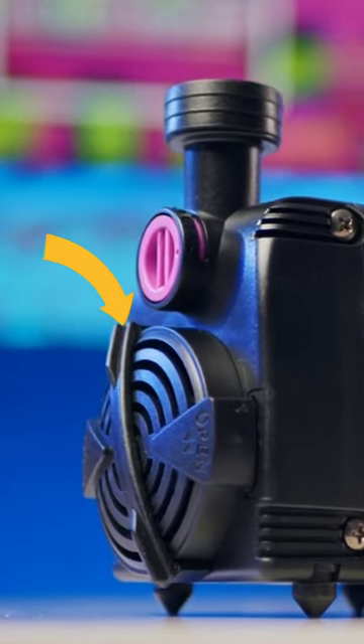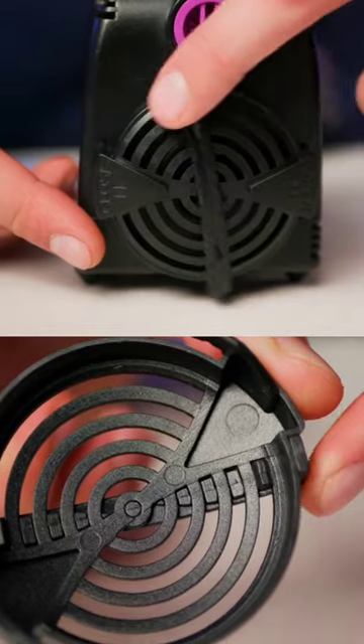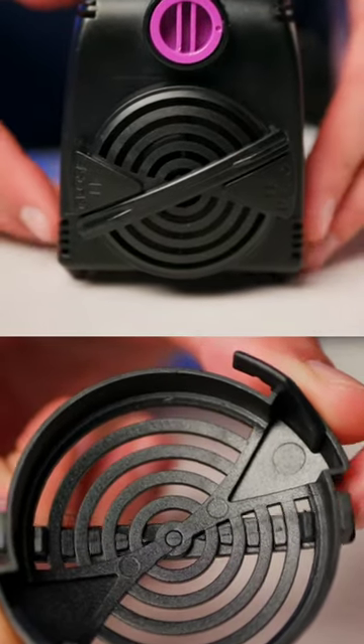But I think my favorite feature on these AC pumps is the built-in wiper on the intake screen. Just a few swipes and you can clear away any algae, biofilm, and debris.